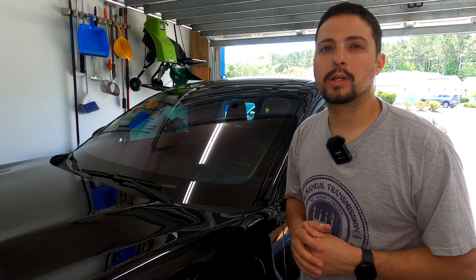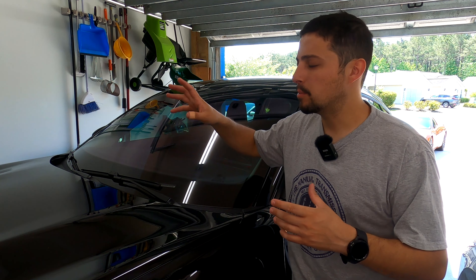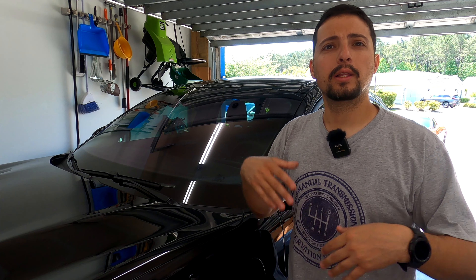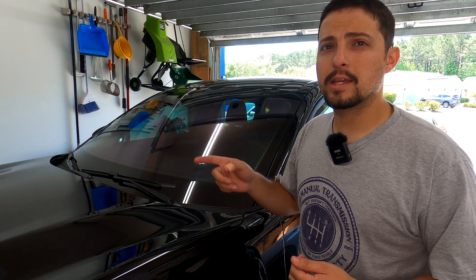All right everybody, welcome back. So like I was saying, we're going to be changing out these front wipers on this Mustang Mach-E. Now it's a pretty easy process to change out these wiper blades. It's not the standard J-hook style like a lot of cars and manufacturers use nowadays, but actually this is probably a little easier than that. So let's go ahead and dive in and take a look.